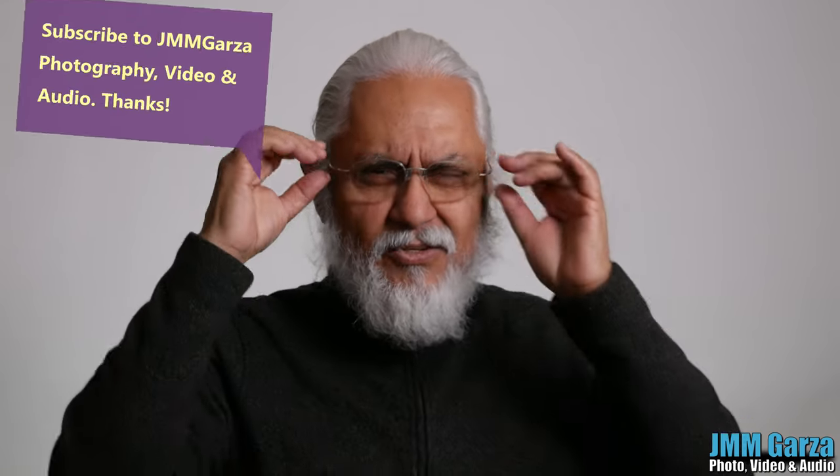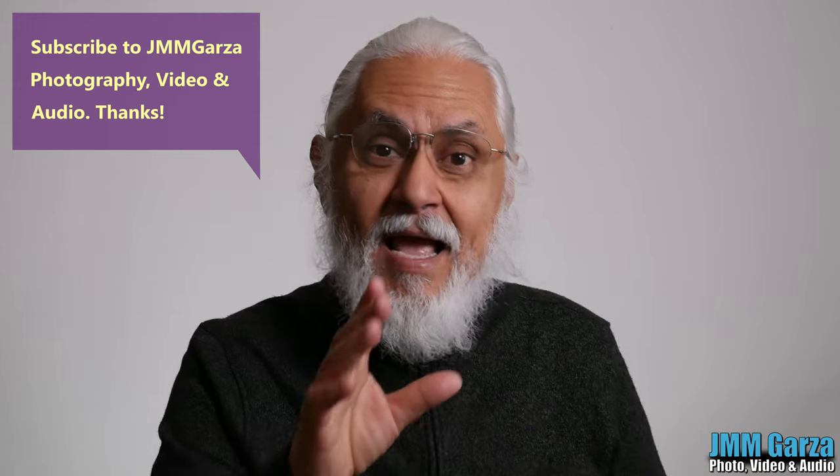Hope you enjoyed this video. Don't forget to like, subscribe, and share — I would greatly appreciate it. Thank you very much. Don't forget to leave your kind, super friendly, and super professional comments below. Muchos, muchos, muchos gracias. From Fort Worth, Texas, this has been Jesús Manuel Menegarza. Gracias. Adios. Bye-bye.